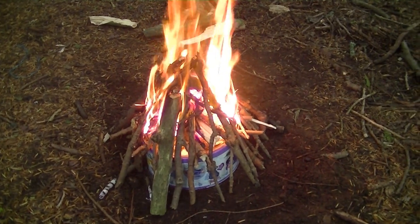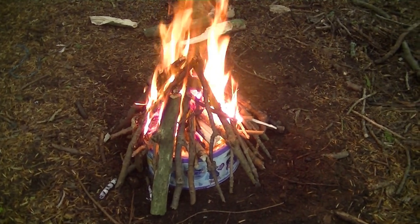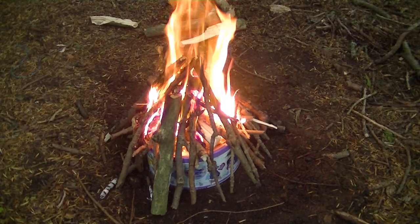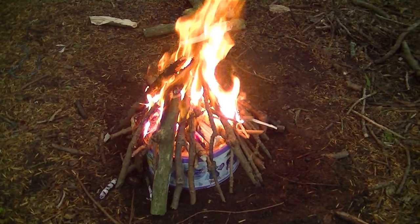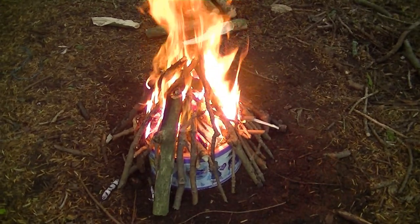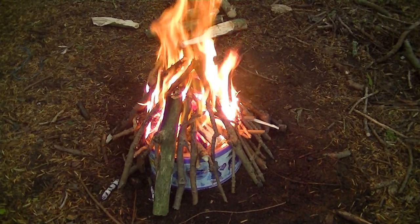As I move on to bigger logs and the fire gets bigger, I'll be able to move the fire around the whole of the actual tin as well. So now it's just a matter of time - just waiting really, and just keep adding to the fire.